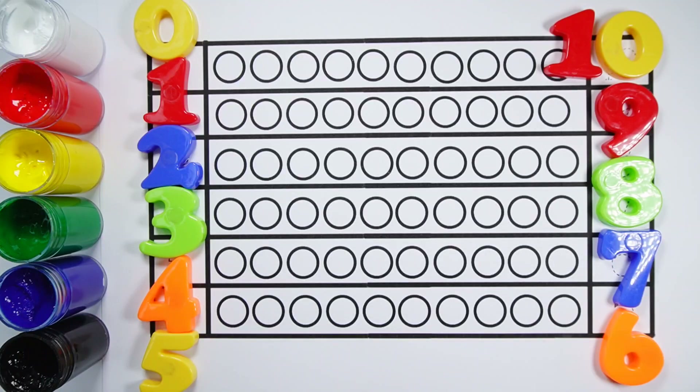Let's learn to count some numbers. 0, 1, 2, 3, 4, 5, 6, 7, 8, 9, 10.